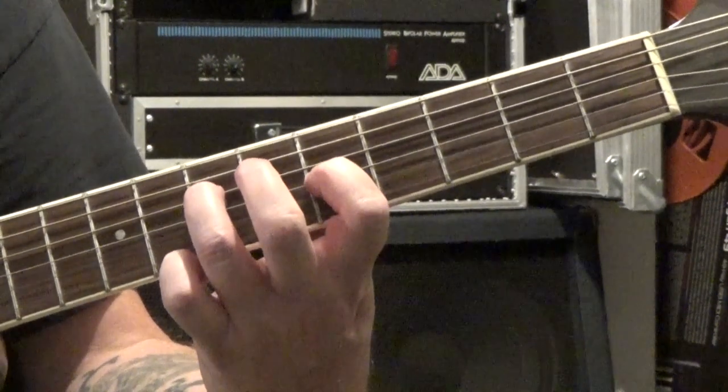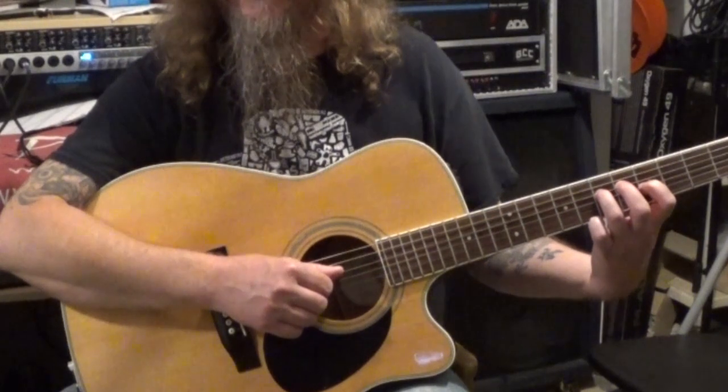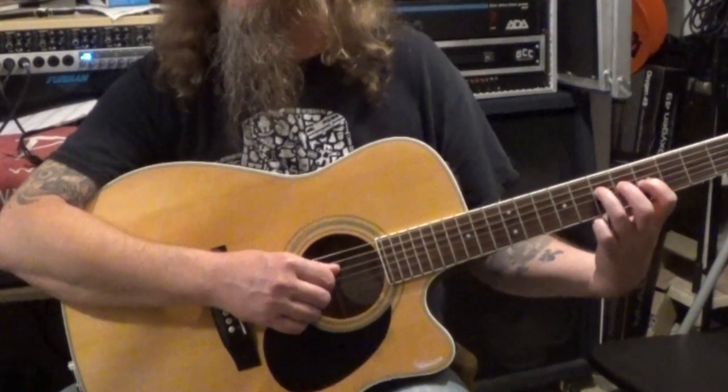So that's C major 7 over A. For the picking on this, I'm using my thumb on the fourth string, my first finger on the third string, my second finger on the second string, and my third finger on the first string.